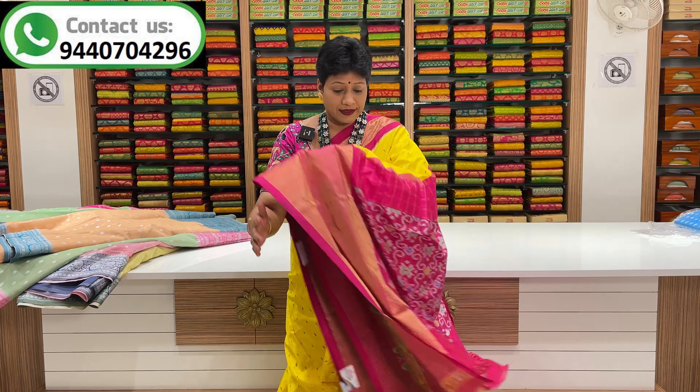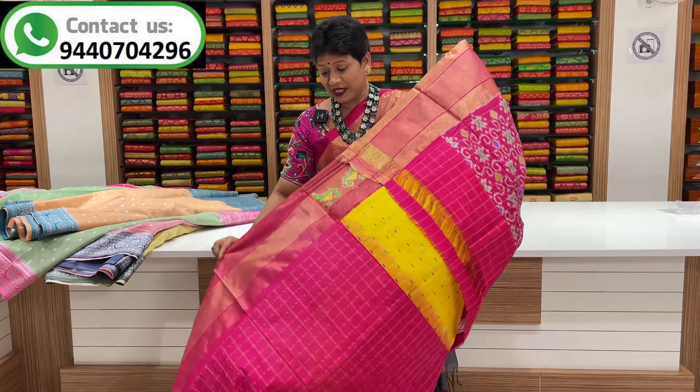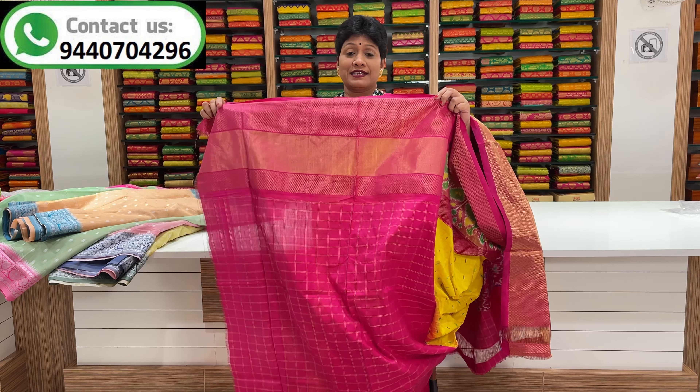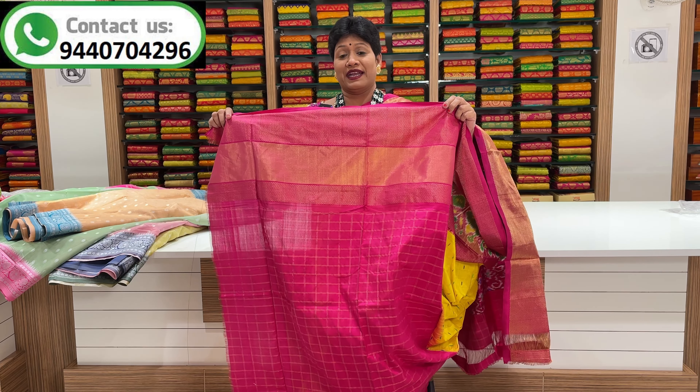This series is a large size. This one is a contrast. This one is a traditional booties. This blouse is also a two-side booties. This one is a cast.